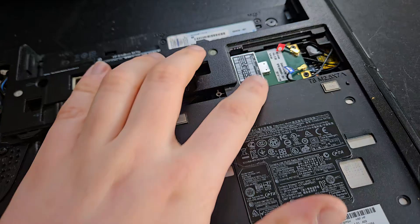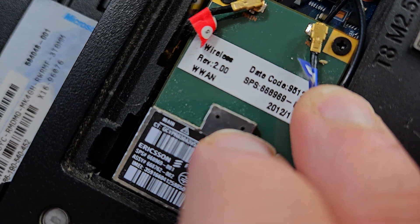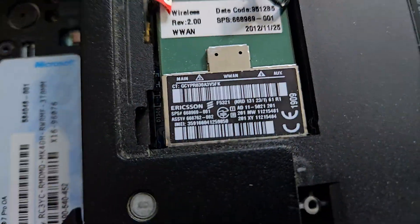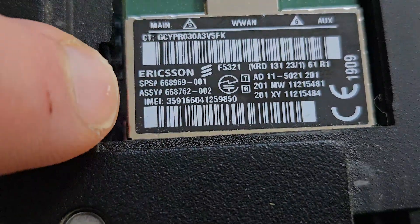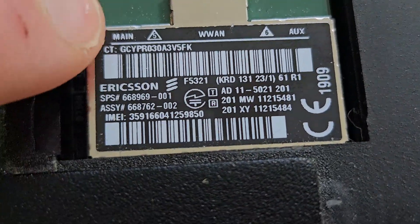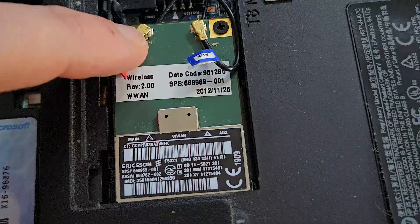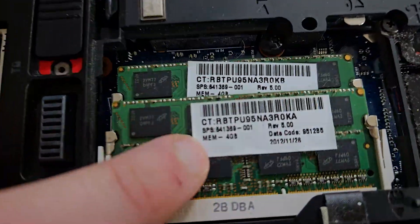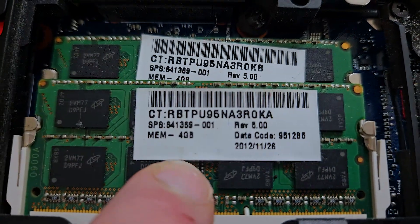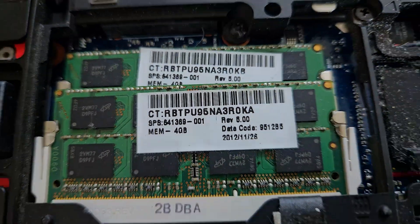If your Wi-Fi is broken, you can actually see the wireless card here — it has the name and model number printed on it. If you need to replace it, search up the model number to find the correct part. For the memory sticks, you can see the information — for example, it's a 4 GB stick. Search up the code on it to find more information.